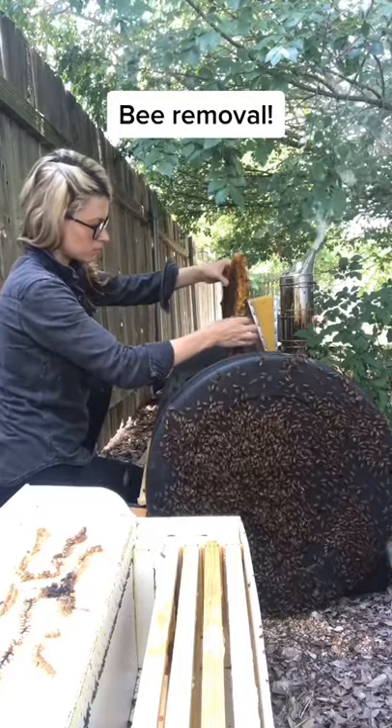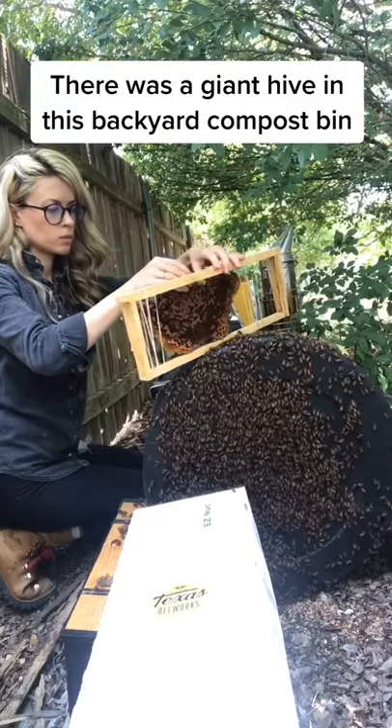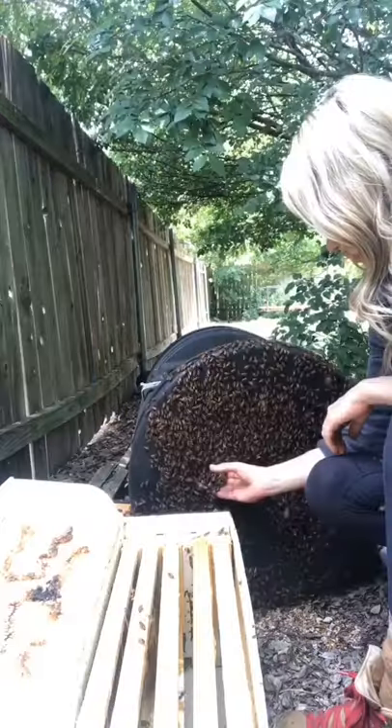I got a call to remove a colony of bees from this backyard compost bin, and here's how I did it. First I started to carefully remove the comb structure of the hive. I fit the pieces of comb that had baby bees and the bees' food into wooden frames.